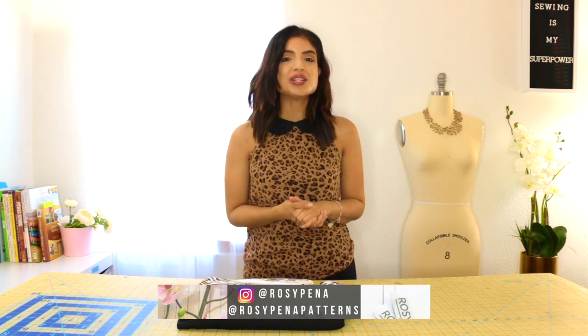Hi beauties! Rosie here from rosiepena.com, a fashion, sewing, and lifestyle blog. Welcome back to my channel — I am so excited that you're here. In today's video, we're going to be doing another awesome episode of Sewing with Rosie, and we're going to be making Vogue 9-227.